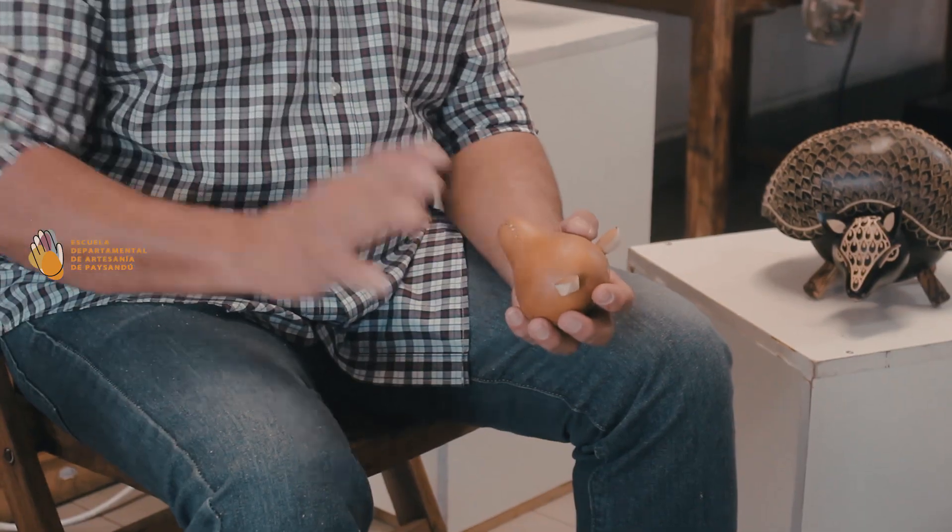Ya tenemos hechos los cortes. Ya les mostré cómo se limpiaba adentro con los productos y herramientas que también expliqué en el tutorial anterior. Ahora vamos a hacer el ensamble, pero antes hay que pintar cada pieza. ¿Por qué? Porque es mucho más fácil trabajar con las piezas por separado que con todas unidas. Le voy a dar un tono negro para que esta calabaza tenga esa particularidad.